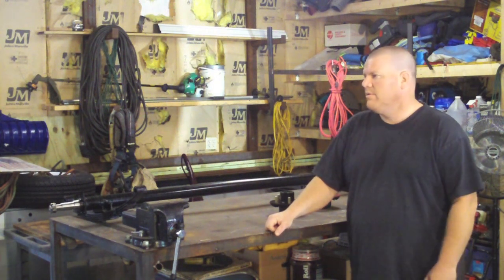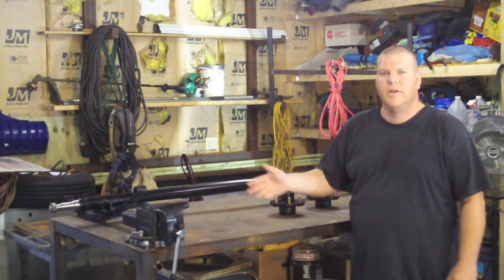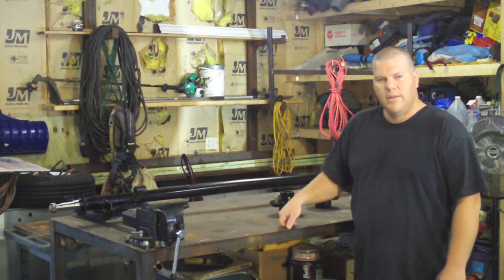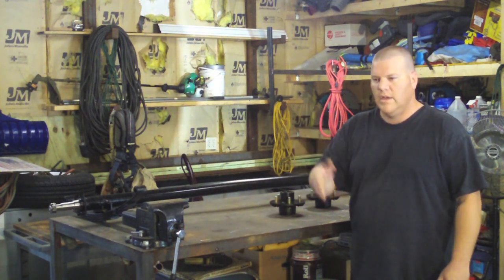You never know — you can make this anything. This would work for a 6x10 trailer, a 4x8, a 4x6, whatever. It doesn't matter. This design is a good one; this is what you see out there.